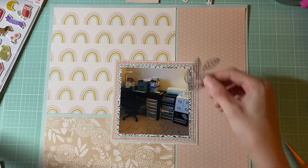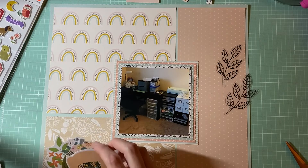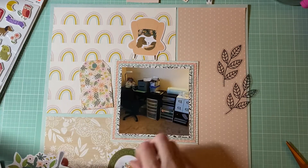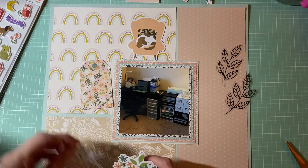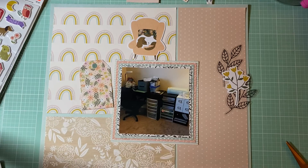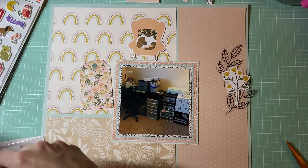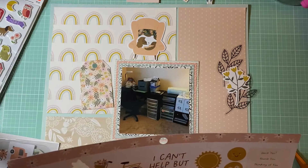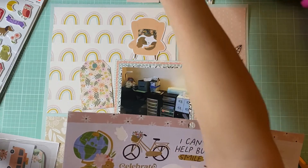I'm planning on having my photo kind of right here and then playing around with what I want to do. I'm thinking I might pull in some things from 'This Is Family.' I went through and pulled a couple things from the phrases and some stickers. I also have this sticker sheet — I think this is from 'Reaching Out' — so I'll be pulling some stickers off of here as well.